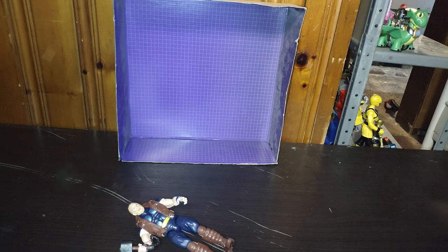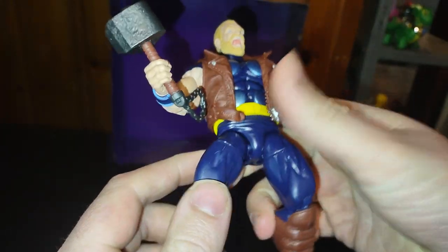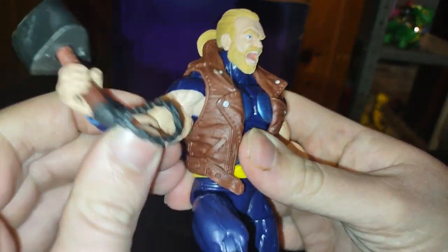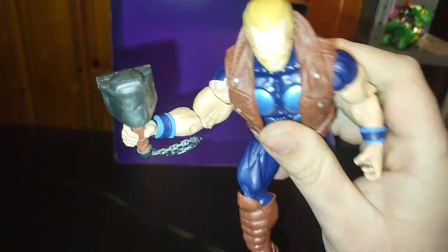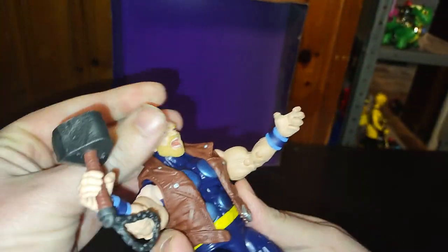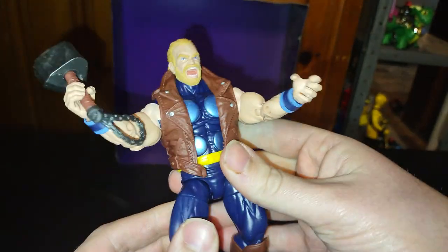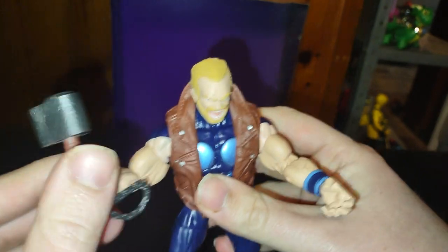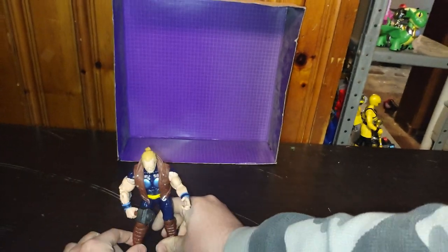Now we can look at Thor himself, and he looks amazing. Articulation on this figure is really good. He's got some huge muscle biceps, so you can get him in some dynamic poses with Mjolnir. His head is on a ball joint, but it's a really tight ball joint, and you don't want to break a figure you've got for your collection. That's all there is to say for the articulation. Let's get down to comparison.